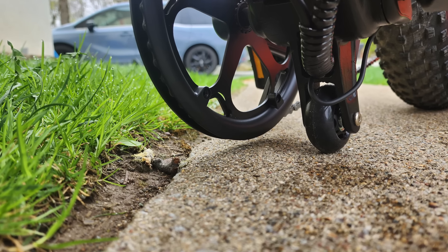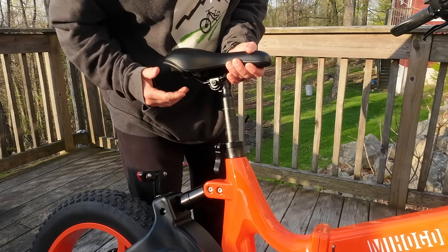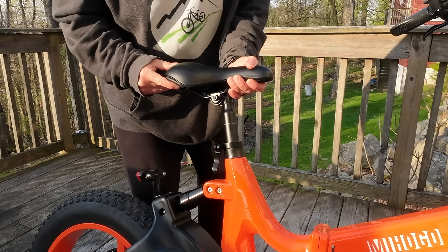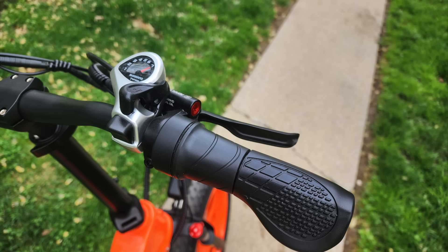Hello my friends, my name is Gene Arnold from Regular Guy Mountain Biking, and in this video we're going to be taking a look at a different type of bike. This is the Miyogo NX folding e-bike. This was sent to me as a pre-release for review and honestly I've been having an absolute blast reviewing this bike and I want to tell you all about it.